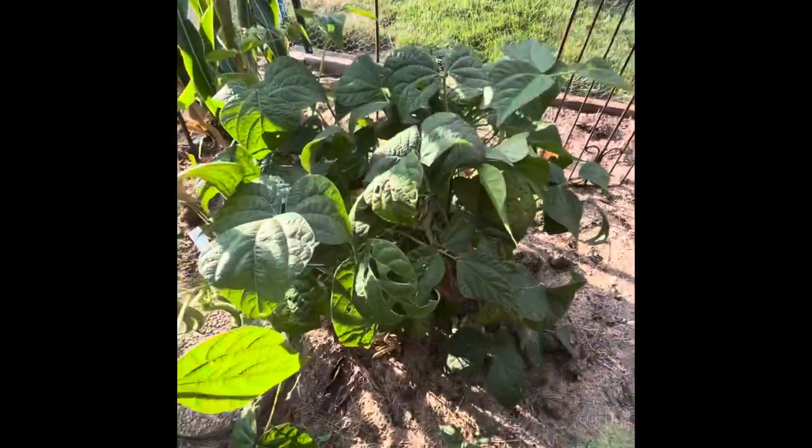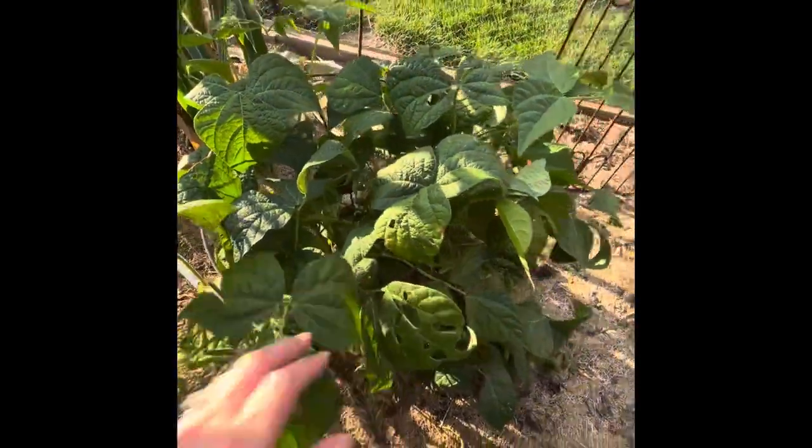We got more beans on this one. These ones have quite a bit more brown ones, so we'll have to seed save those.